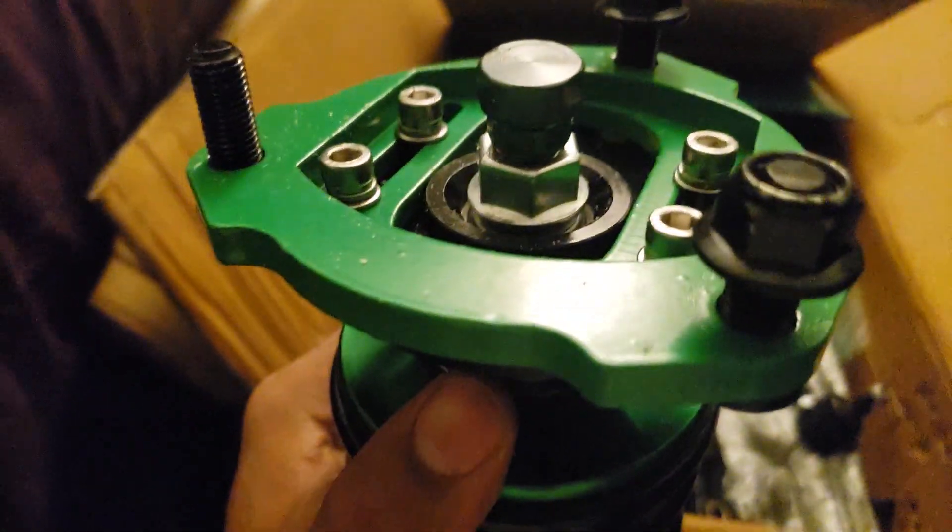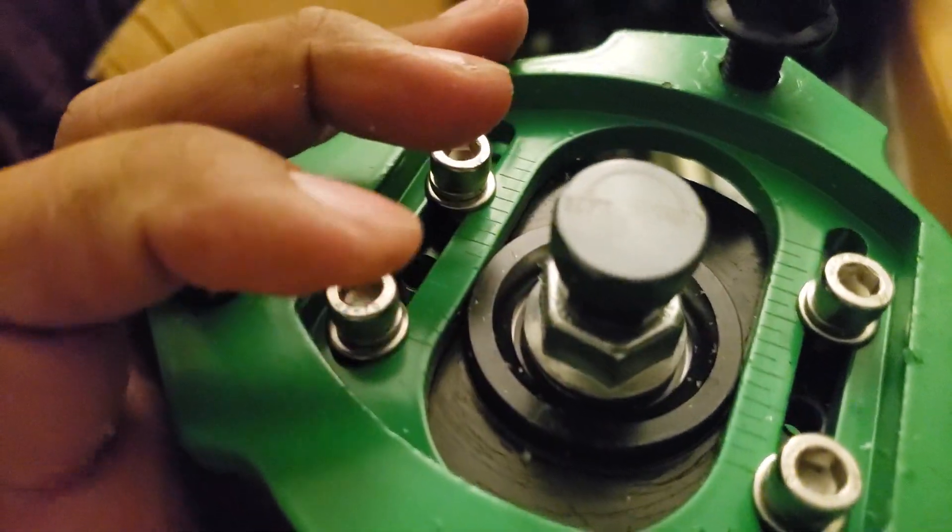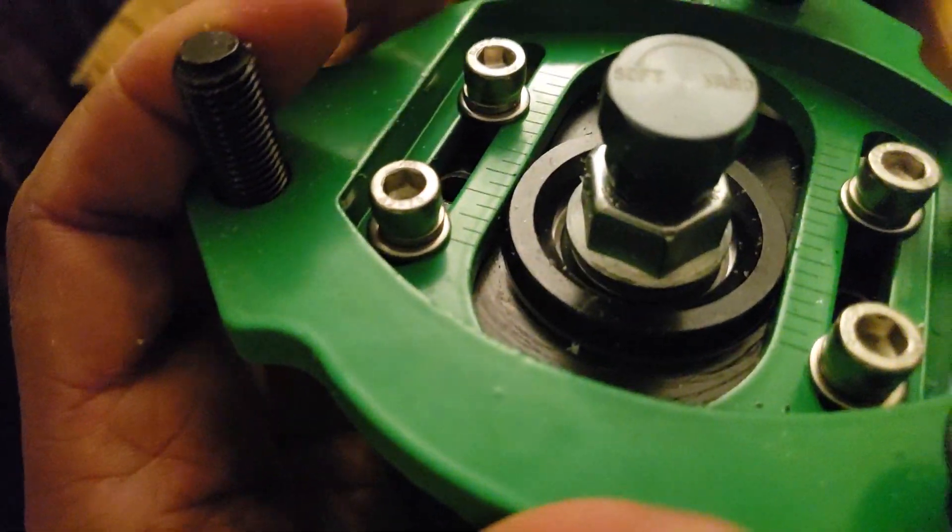And then here we have the coilover itself. I must say, for the price that these go for, the construction is actually not bad at all. You can still tell that it's not like a premium premium — actually, you know what, I take that back. This is actually pretty good build quality; you get a lot for your money here. Based on the specs and the way it's built, I could say these are probably going to ride just like my old BCs.